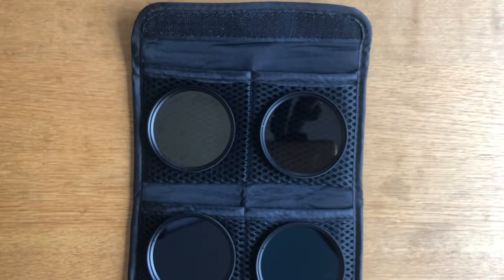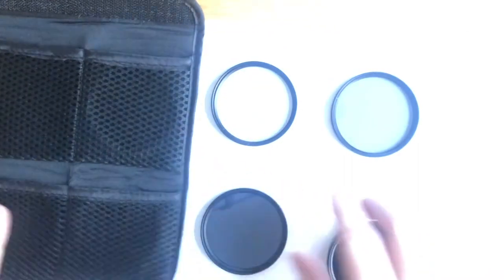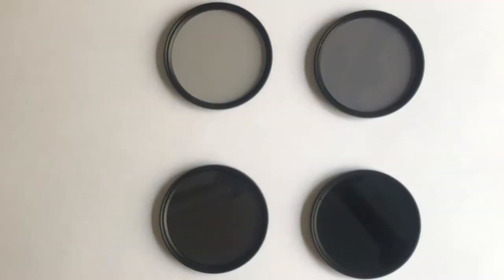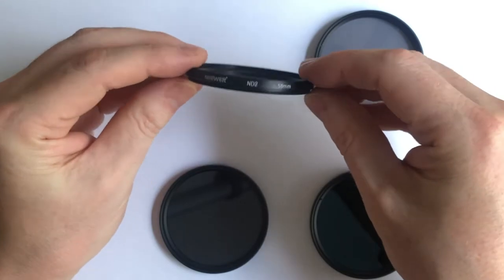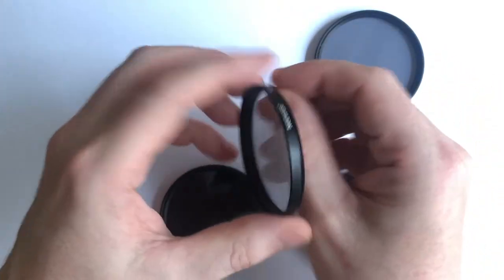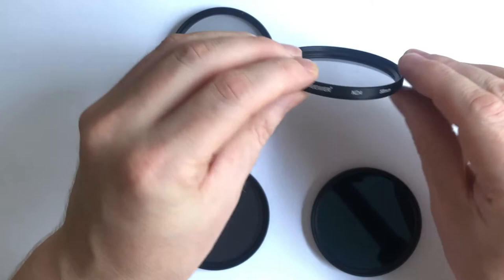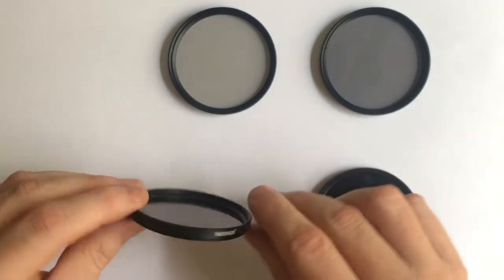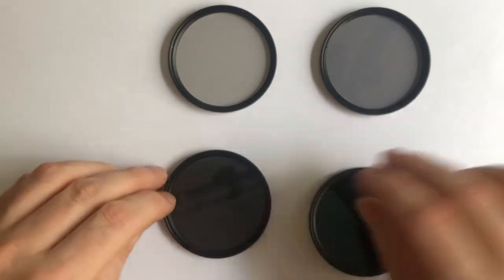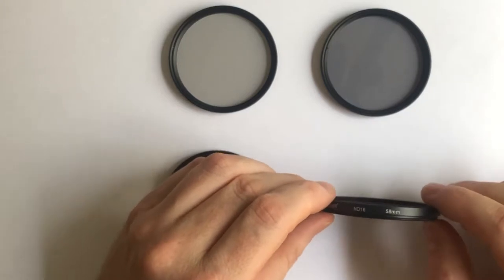We can probably see them better if we place them on a white sheet. We have an ND2 filter, which will give one stop of light loss; the ND4, which gives two stops; the ND8, which is three stops; and the ND16, which should be four stops. They are all 58mm screw-on filters.